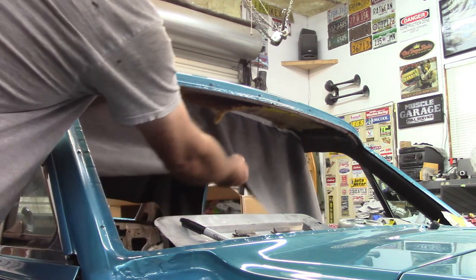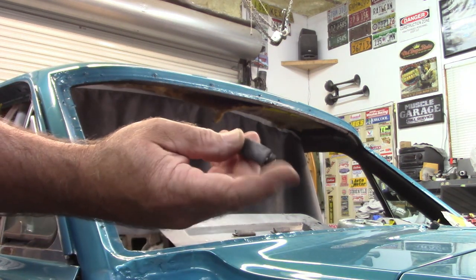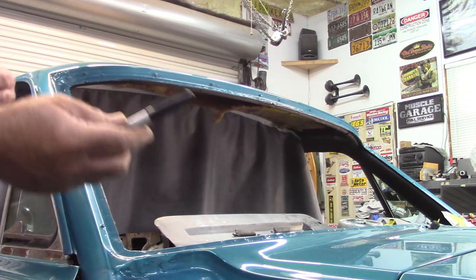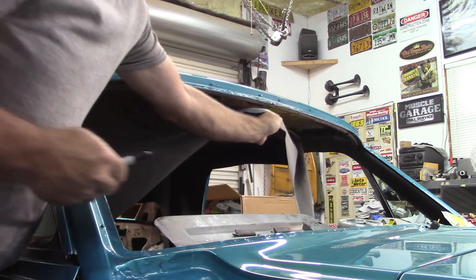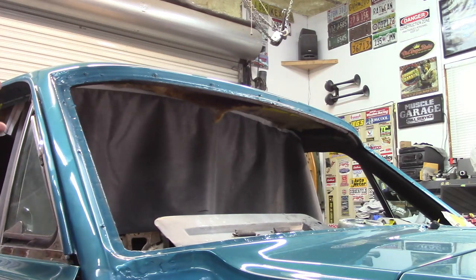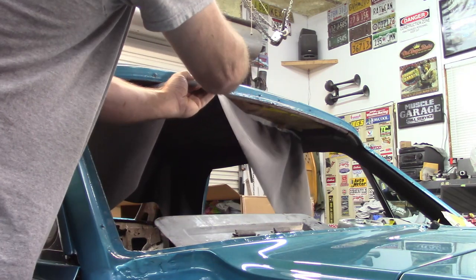I took old wind lace and cut it into sections like two inches or whatever, and that's going to work to help hold this in place. Another thing I want to do is take a Sharpie and draw a line roughly where this meets. If I hold that up and stretch it a little bit, I can draw that line. That gives me an idea where I can put my glue so I'm not putting it all over the place — just getting it where it needs to be.